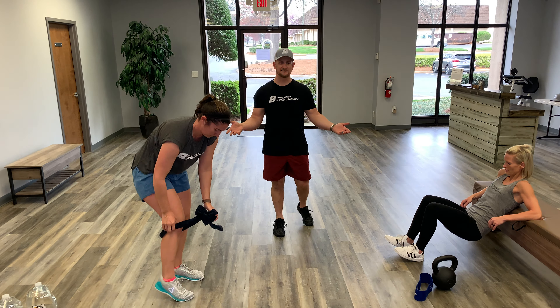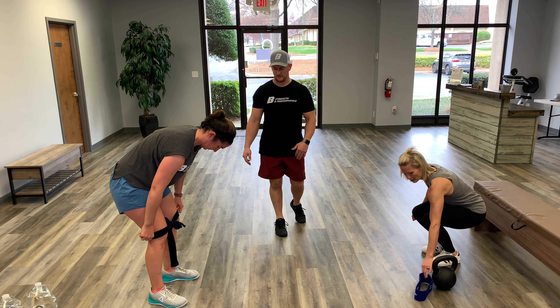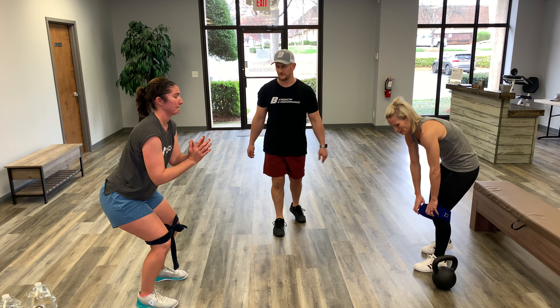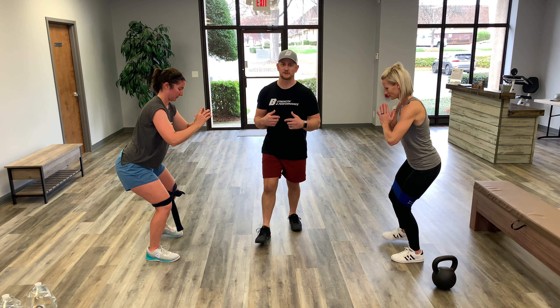If you need to rest now, take it. If they're feeling fine they'll put that band right back on and get right back to it. Now they're going to increase their tempo a little bit — steps are going to be a little faster.